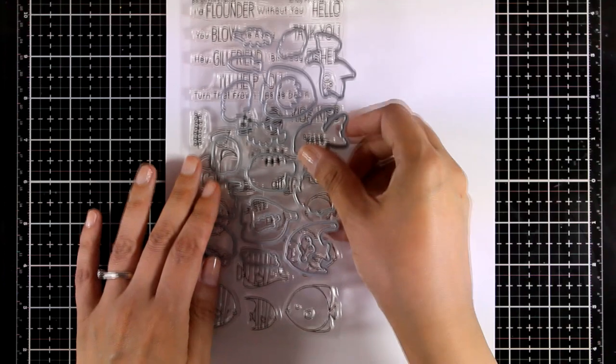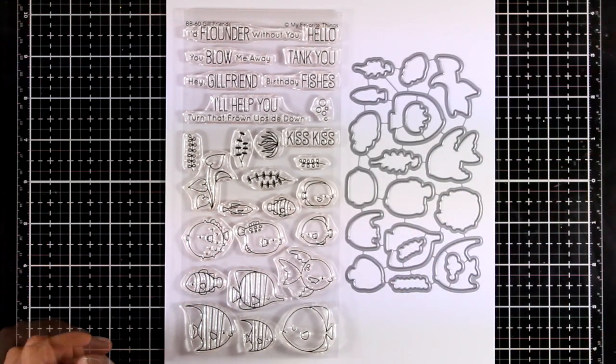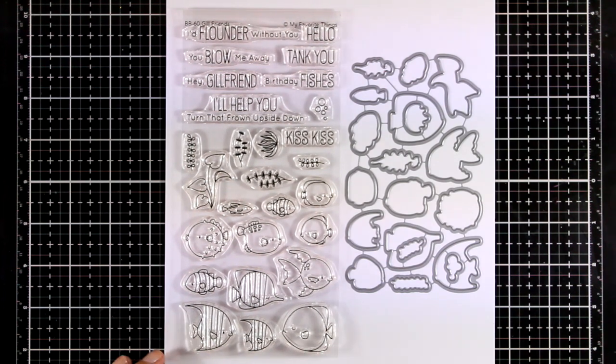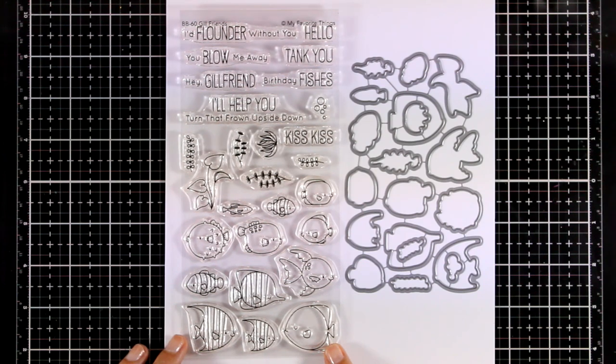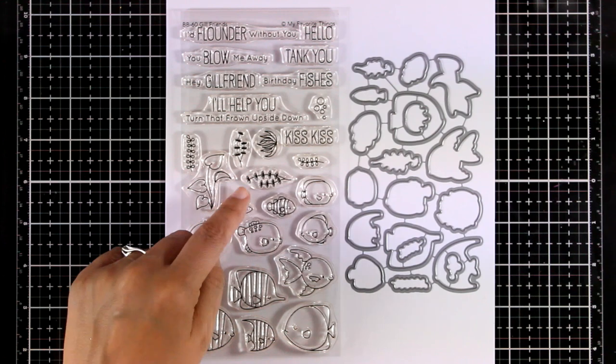Again staying in the same theme, this is called Gill Friends and it comes with a bunch of fish, big and small, different types swimming in both directions. They also give you seagrass, corals, and other elements to create your underwater scene, even tiny little bubbles.